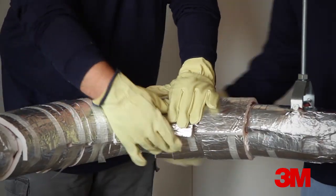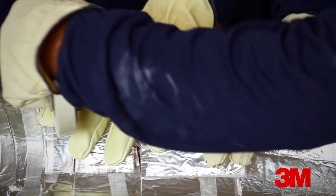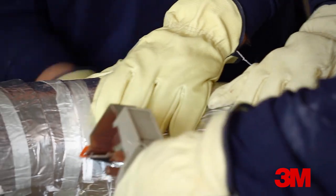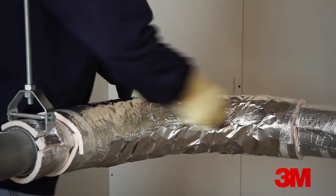Depending on the radius of the sweep, an additional section of EMAT may be needed to complete the coverage. Since the joint between pieces is tightly butted, sealant is not required. Cover all seams with aluminum foil tape and firmly press down.